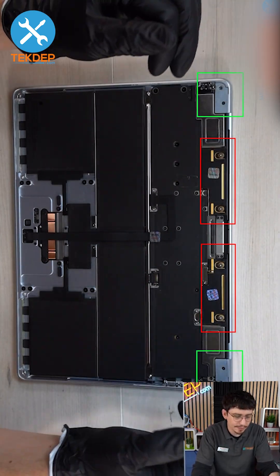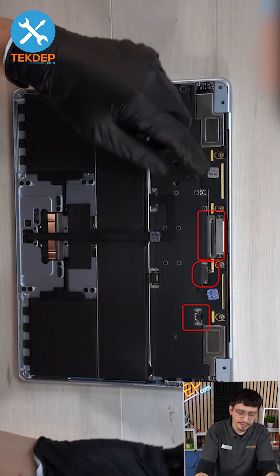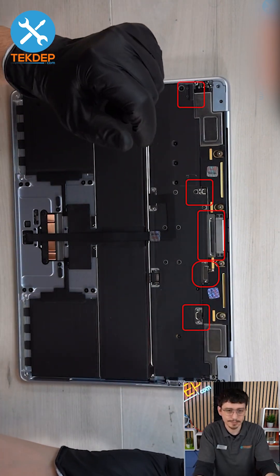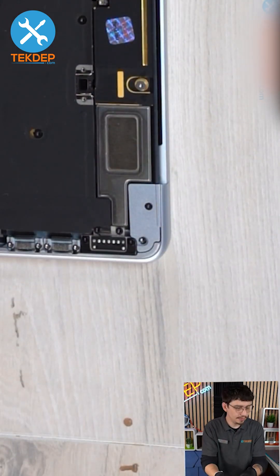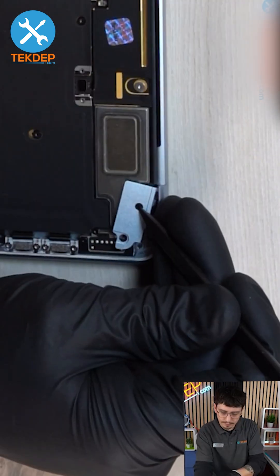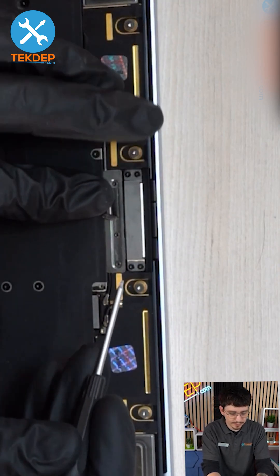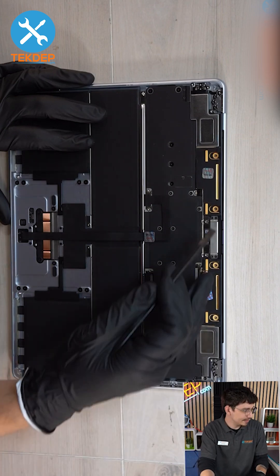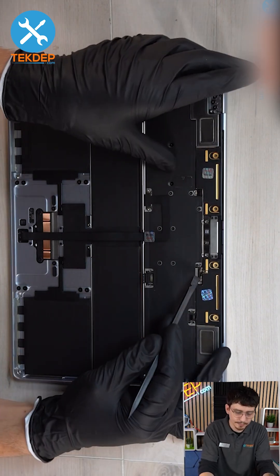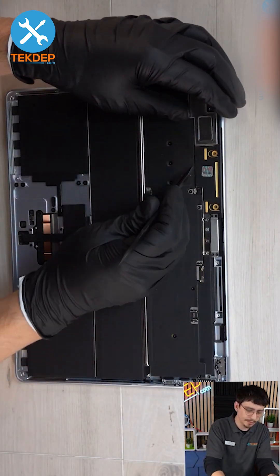We can start taking off the speakers and the hinge set, then move the display and take off the various covers. Take your pry tool, lift up in the middle, and take off the little protective case on top. Take off these two screws, then disconnect the speaker on both sides from not only the antennas but also the logic board. Pull out the right and left speaker.